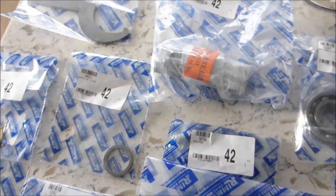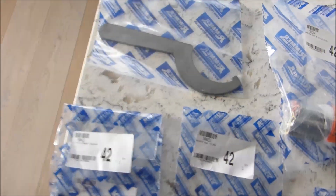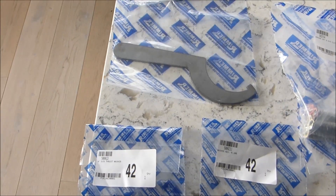Had to wait for these — they weren't available — but I've got them now, and I'm treating myself to a new spanner for the drain plug.